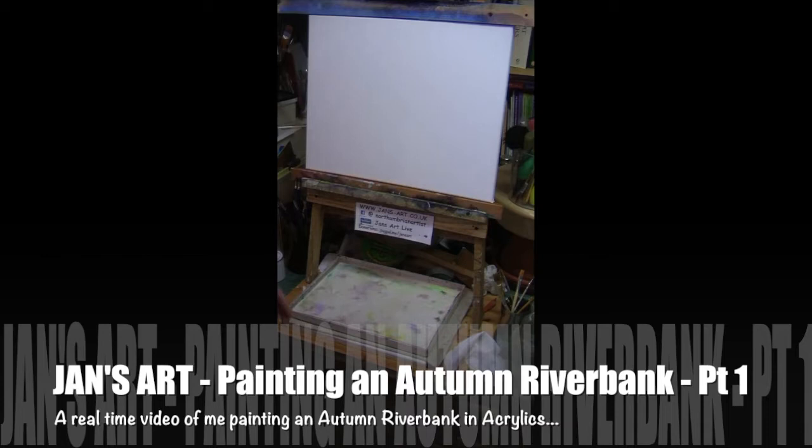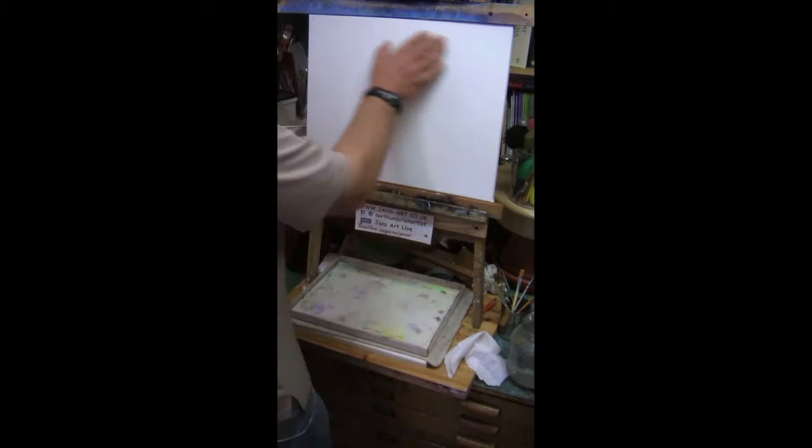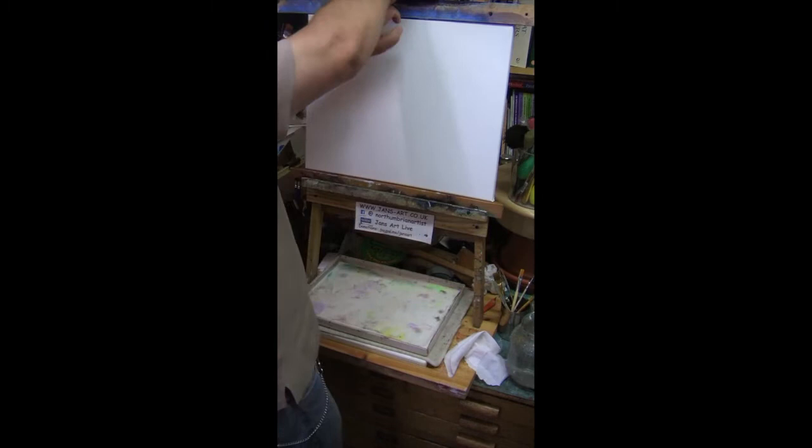Hi everybody, this is Jan Zart, Jan speaking. I'm going to paint a woodland scene with some sun streaming through it and maybe a little stream.